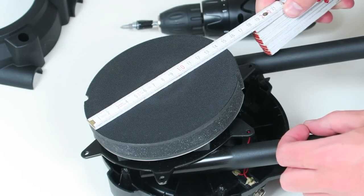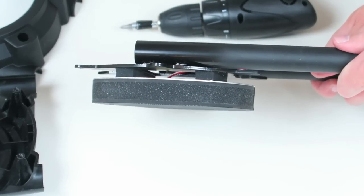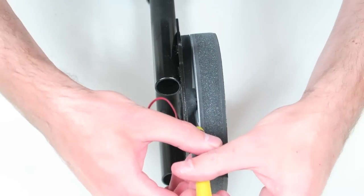I measured the diameter to come up with the right measures for the other parts. Removing the cloth part from the pad is tricky, but can be done without destroying anything. I shoved a small screwdriver in between and rolled it to separate the pad from the sticky tape.